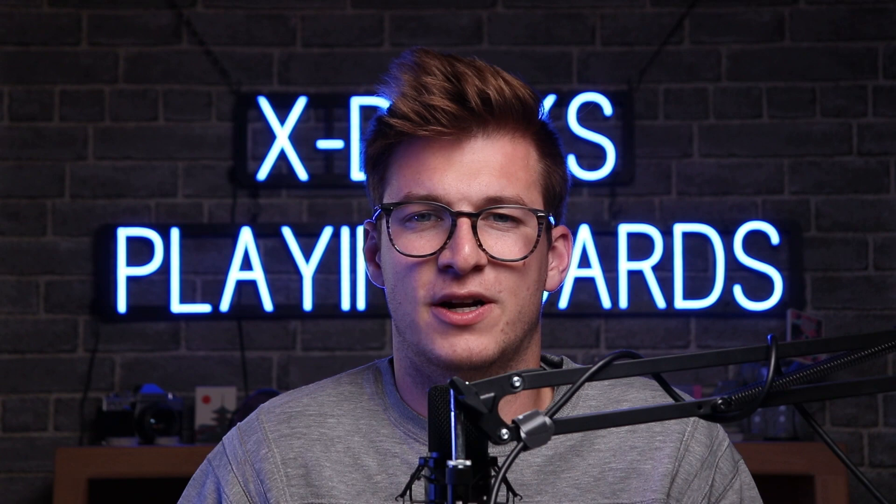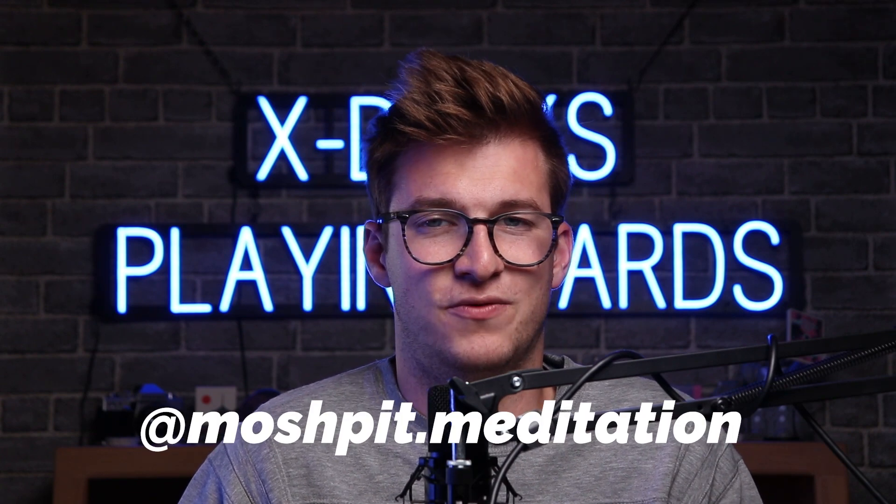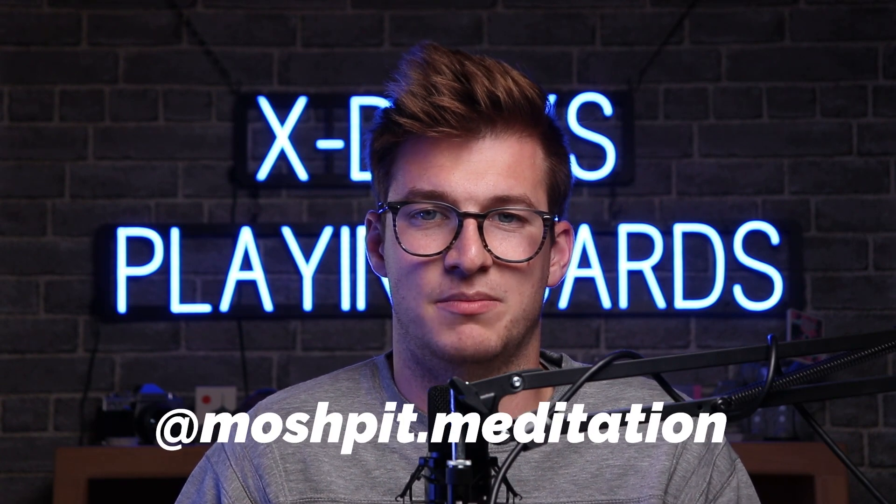Also, if you haven't followed my friend moshpit.meditation on Instagram, you should follow him — his flow is great. I was also brainstorming with him some names. But without further ado, let's jump into the tutorial for Ballard.